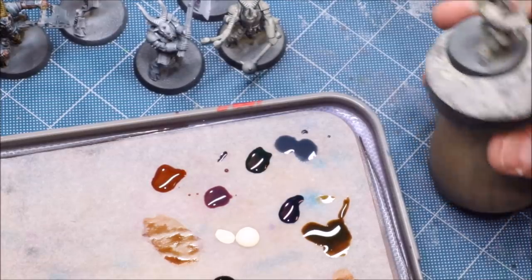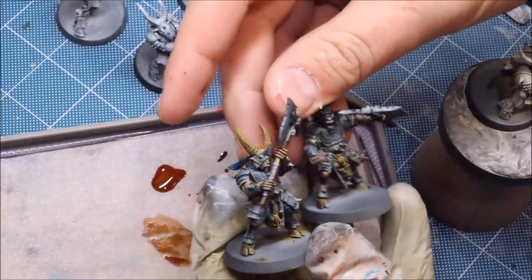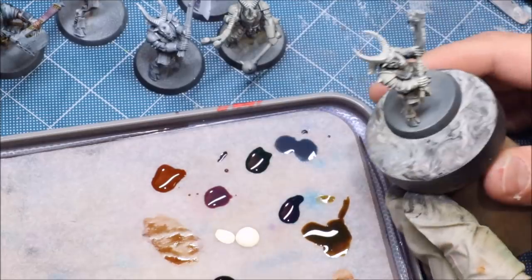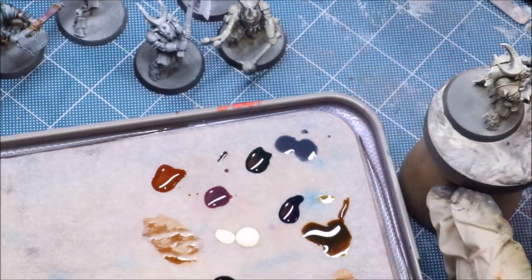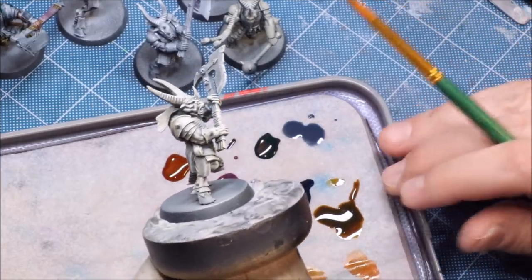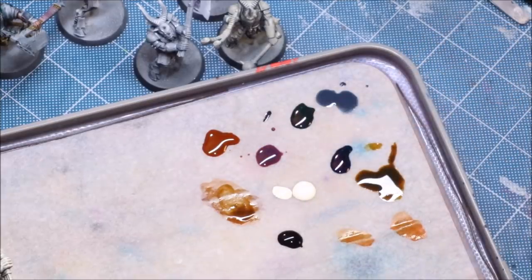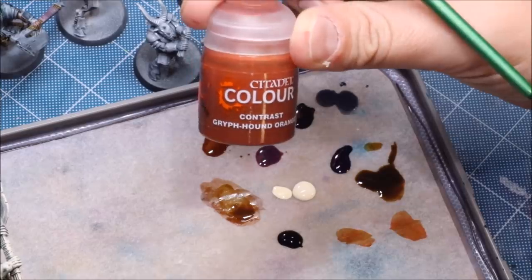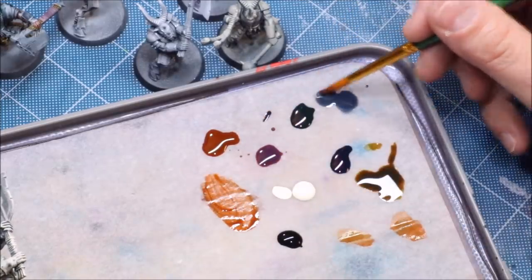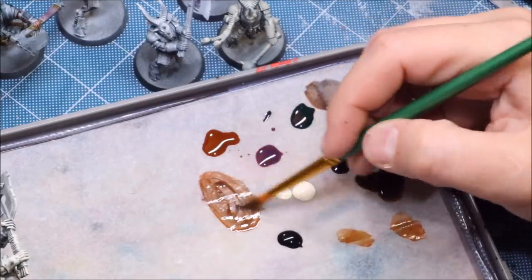We're back, and now we're going to talk about mixing. We've got a fresh Bestigor here, with our previous two boys for reference. The first thing is you already saw me doing some of this: for the flesh I was mixing a little brown with a little Gryph-hound Orange for a nice orange tone — all flesh has an orange tone at the base — and then a little Space Wolves Gray to cool it down, because I want my skin tone to be nicely gray.